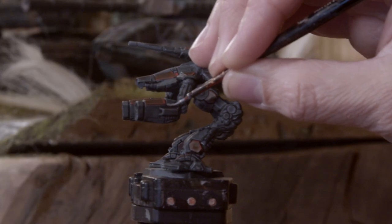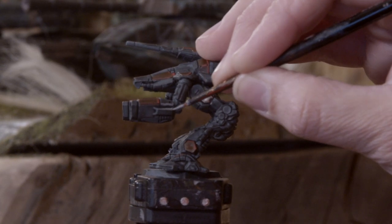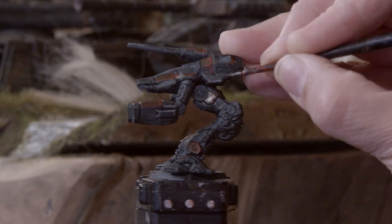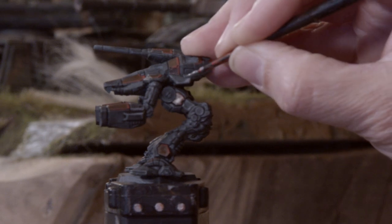Next up for edge highlighting, we've got the rest of the armor panels — all the gray things. I'm going to do the same process I just did with the red panels, but this time I'm using a lighter gray color. I've got Dawnstone Gray from Games Workshop's Citadel line of paints.